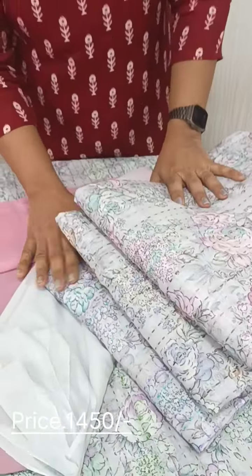We have four color patches in this collection, with a blue shade.